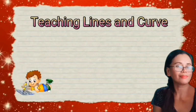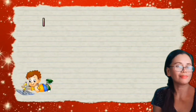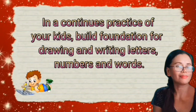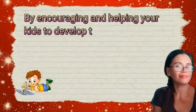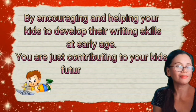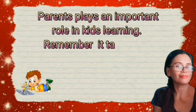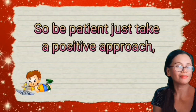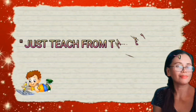Teaching lines and curves to your kids is an important way to improve their handwriting skills. Continuous practice builds the foundation for drawing and writing letters, numbers, and words. By encouraging and helping your kids to develop their writing skills at an early age, you are contributing to their future success. Parents play an important role in kids' learning. Remember, it takes a lot of time for kids to learn writing, so be patient, take a positive approach, make learning fun and interesting, and just teach from the heart.